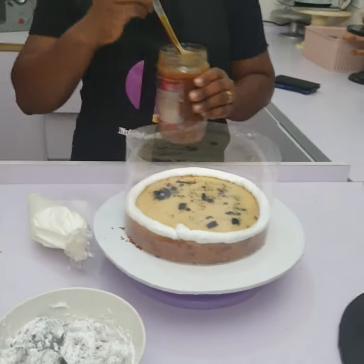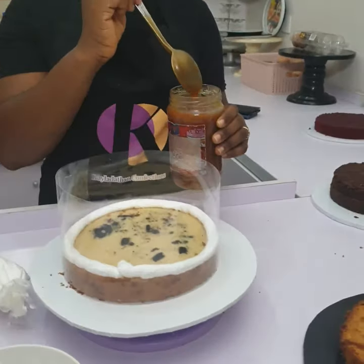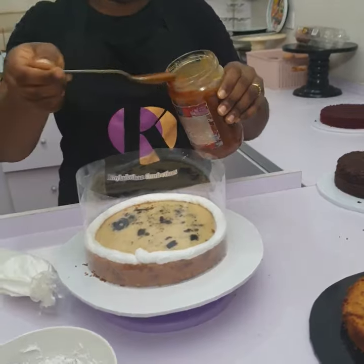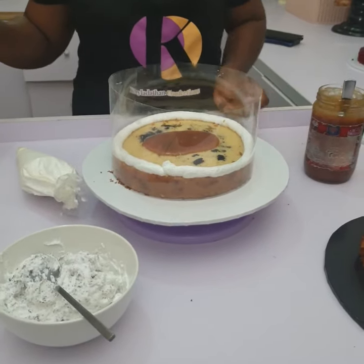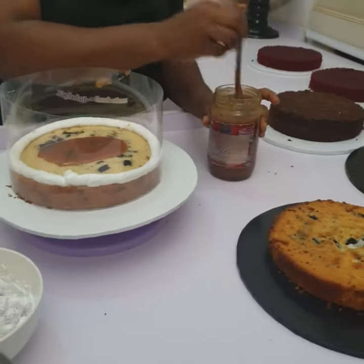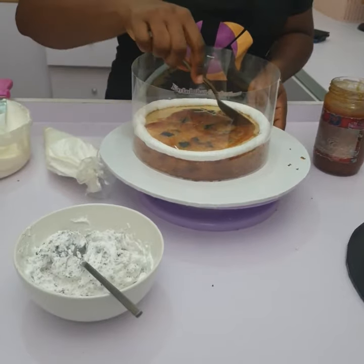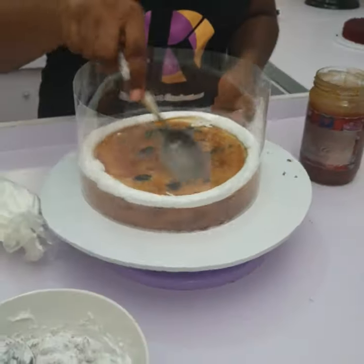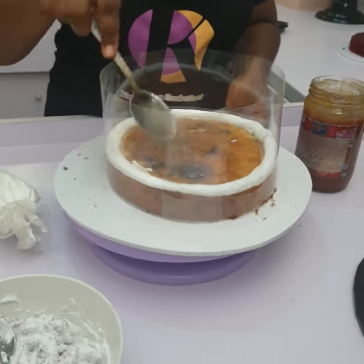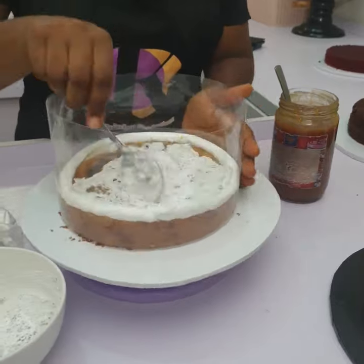This is my caramel for the first layer. I know the caramel is runny, so sometimes I refrigerate it to get it a bit thick, but other times I leave it as it is. Whether it's refrigerated or not, for the base layer I always don't put too much so the cake doesn't slide. I spread it carefully. Then my Oreo whipped cream comes here — I spread it with a spoon. It doesn't take much time at all.